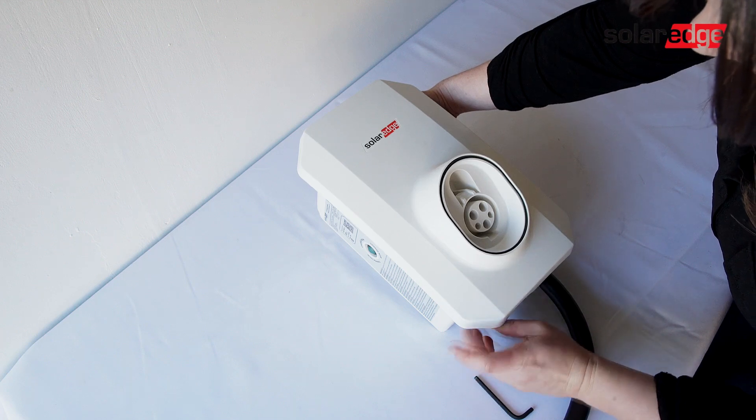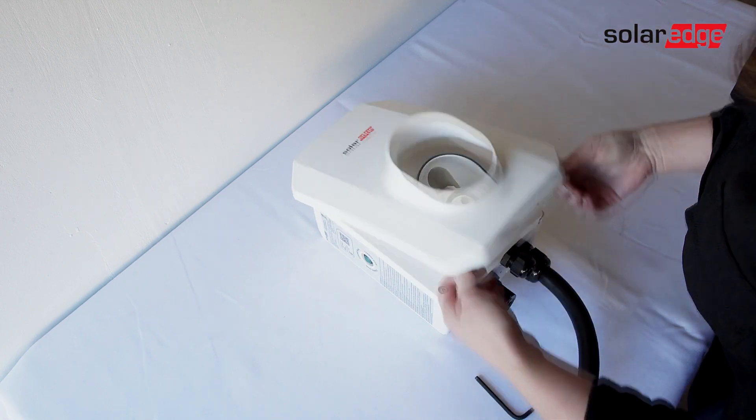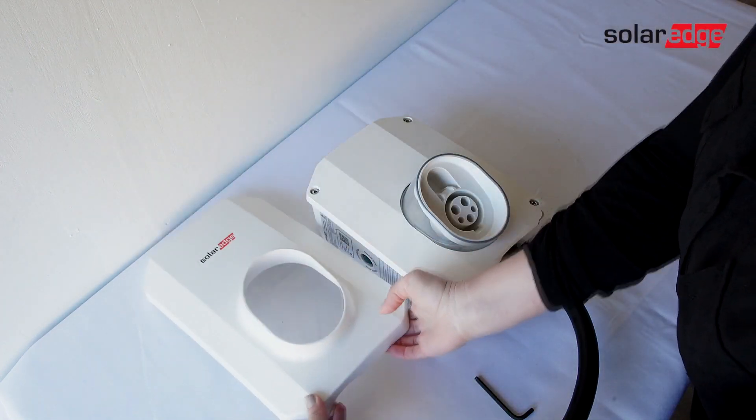Let's now get our Smart EV charger ready to mount by taking off the front cover. Using your Allen key, loosen the two bolts underneath the EV charger and lift the cover off.